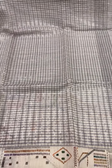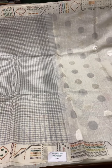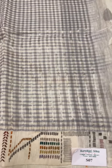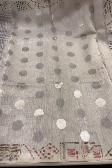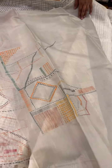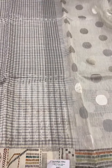This is another linen sari with grey checks and a design in the border. The pallu features a silver zari polka dot design. The blouse has a design that can be used for the back of the blouse. The cost of the set is ₹13,000.